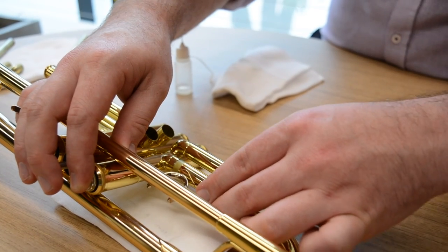Hi, my name is Bray Grimes and I'm the band and orchestral product and repair specialist for Yamaha Music Australia, and today we're going to be talking about trumpet maintenance.